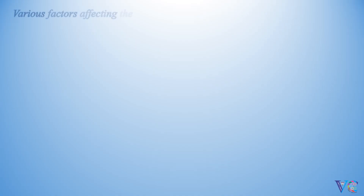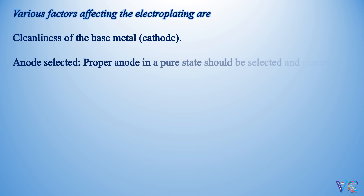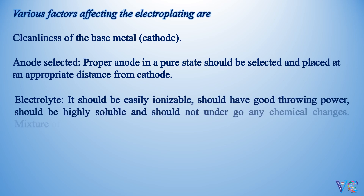Various factors affecting electroplating are: cleanliness of the base metal (cathode); anode selected — a proper anode in a pure state should be selected and placed at an appropriate distance from the cathode; and the electrolyte — it should be easily ionizable, should have good throwing power, should be highly soluble, and should not undergo any chemical changes. A mixture of electrolytes would be a better choice.